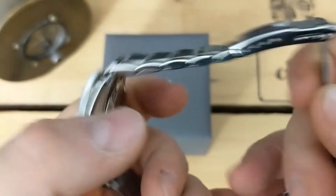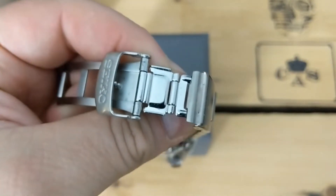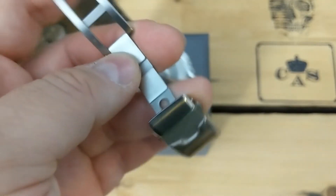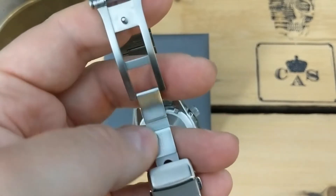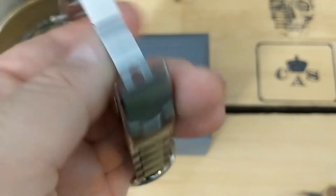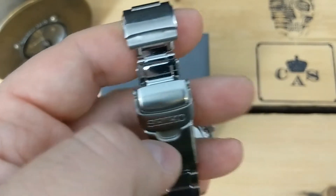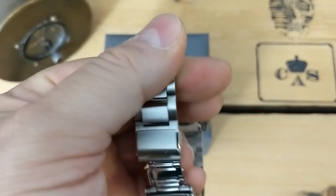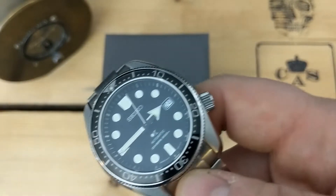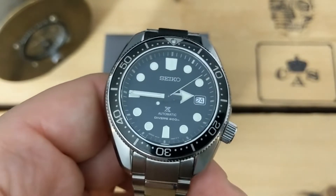Number two biggest problem is the clasp. It just doesn't feel like a really good, well-made clasp, especially this diver's extension, which is pressed. The clasp itself is pressed — it is not milled. The actual folding buckle is, but it's not terrible; it feels nice, it doesn't feel cheap. However, a lot of micro brands are offering a fully milled clasp with ratcheting diving extensions, and they're a little bit better at doing this. For the money, you would hope that Seiko would get their game together and do something a little bit nicer, and they're not. So that would be my number two.